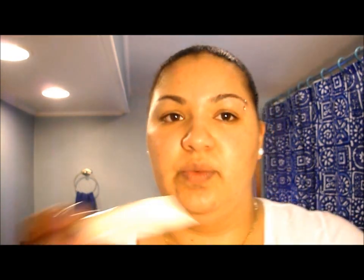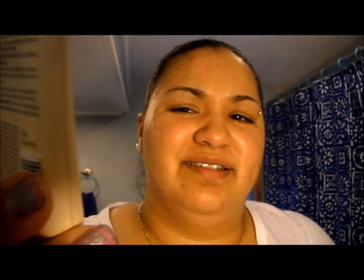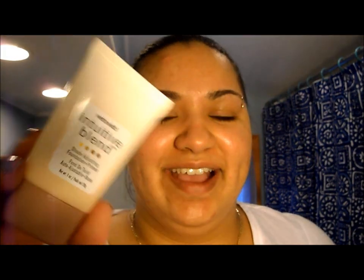I've already moisturized my face with my Cetaphil Cream Moisturizer, which I've told you guys about before, and just let it sink in really nicely. Now I'm going to go ahead and apply my primer. The one I've been using is this one right here by Wet n Wild, called Intuitive Blend Shade Adjusting Foundation Primer. It's supposed to adjust but it really doesn't — I just use it basically for the primer aspect of it.